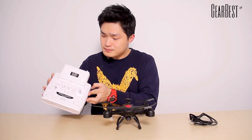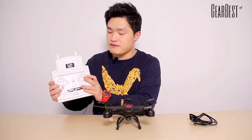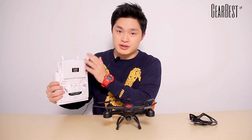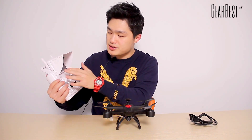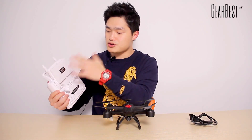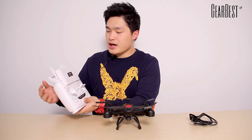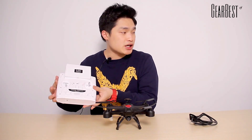Here is the transmitter. I really like the whole design of this transmitter and I feel very comfortable when I'm holding it. And here is the monitor for the FPV feature. The whole transmitter looks very professional because there are so many buttons — like 20 of them. One special thing about this transmitter is that the monitor can be removed or installed by screwdriver, which is also included in the package.